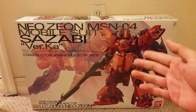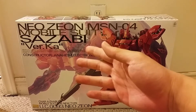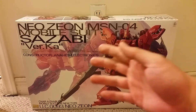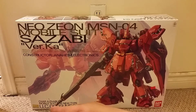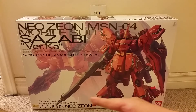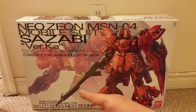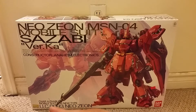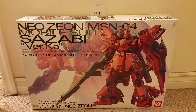Here we see a nice picture of the Sazabi and a faded-out picture of him on the side looking like he's flying, about to get into battle. On the bottom right, it says Master Grade version Ka, along with the name of the pilot, Char Aznable, and it says Mobile Suit for Neo Type, and it states the year UC-93 Neo Zeon.